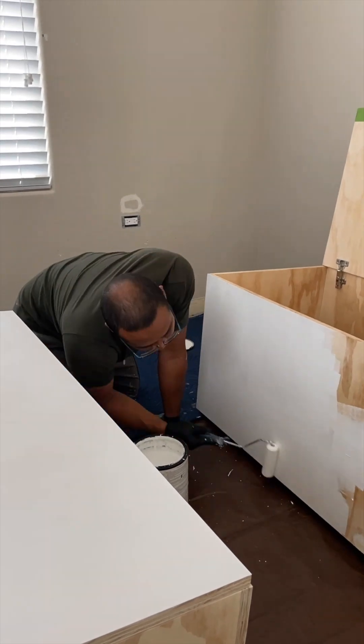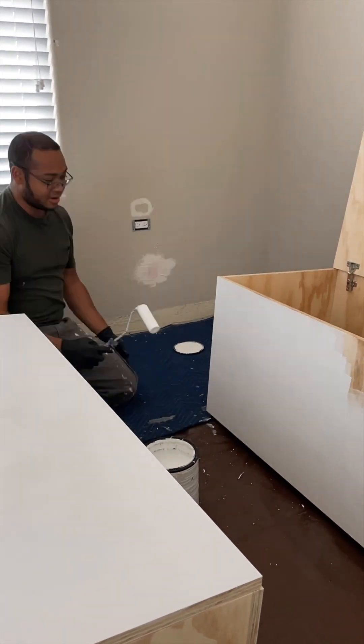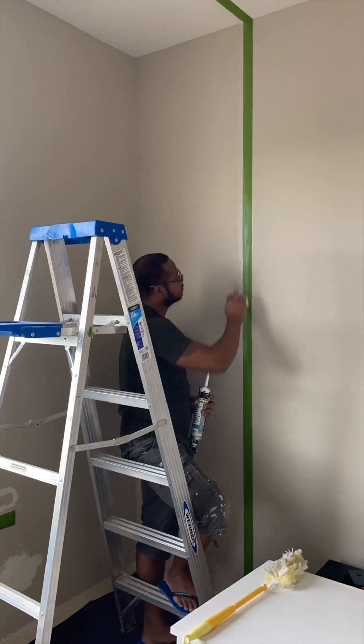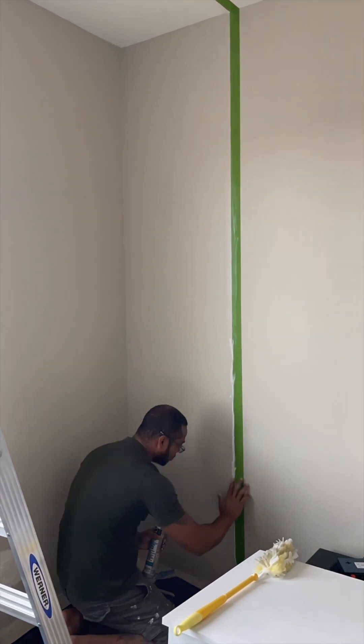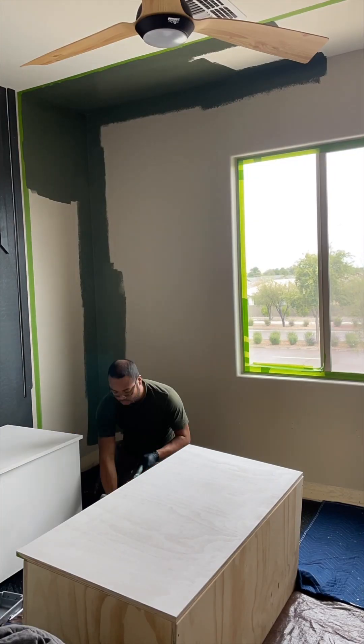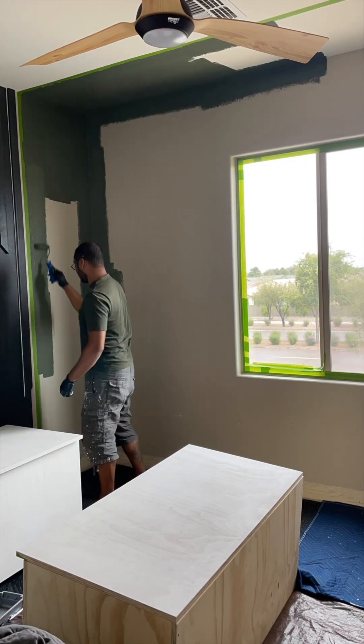The number one paint question we're always asked is how to achieve those clean, crisp paint lines, and I can only tell you what works for us. Bernard always uses white paintable caulk along the tape line, which creates a better seal with the wall. He then paints and removes the tape as soon as he's done painting.